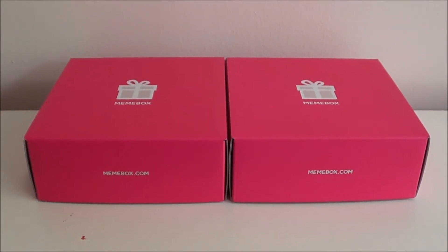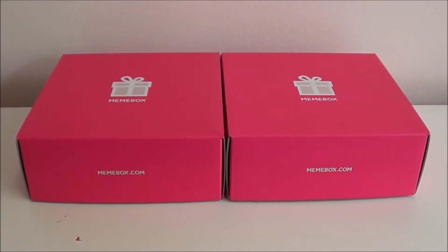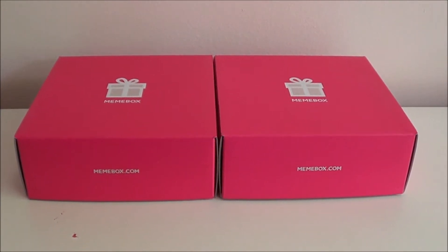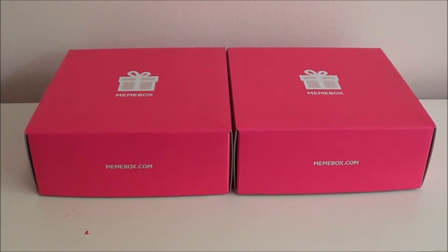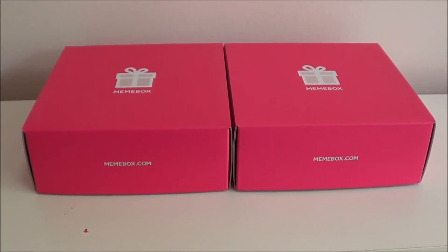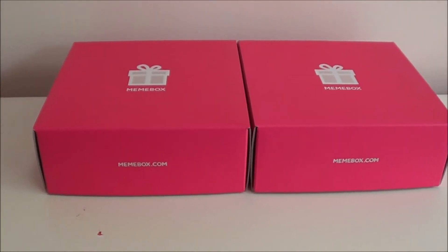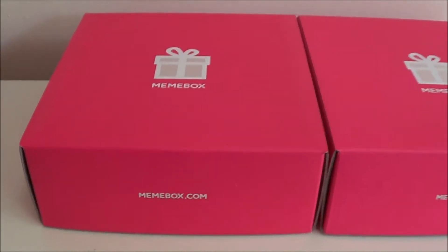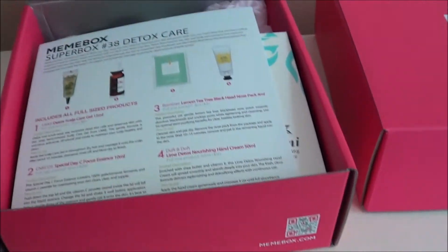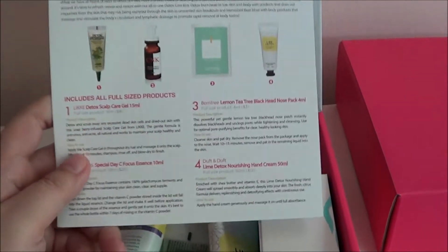I have two Mimi boxes to unbox. This is one of my favorite boxes — I'm pretty addicted. Every time I say I'm not going to order more Mimi boxes, I do. I just got these in today and haven't had a chance to open them. I believe it's the detox and the pomegranate box, so let me open this first one.